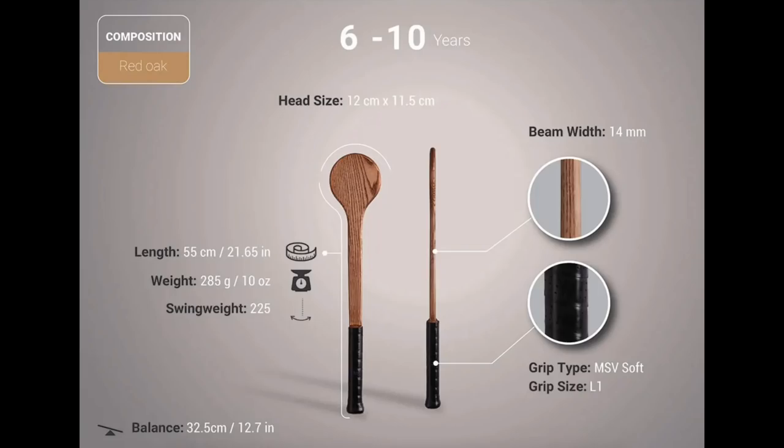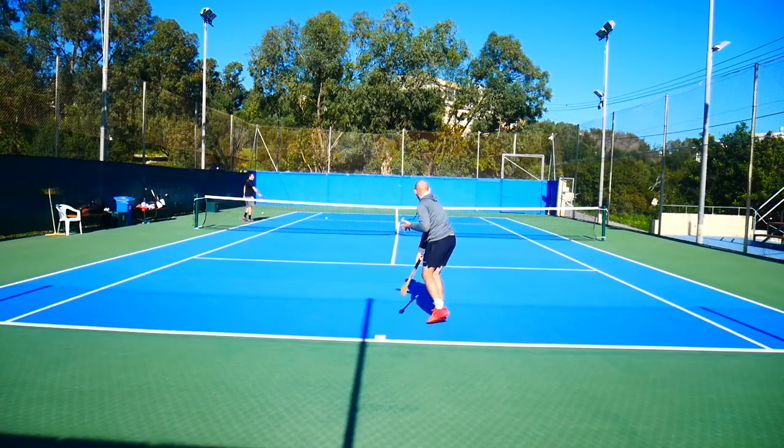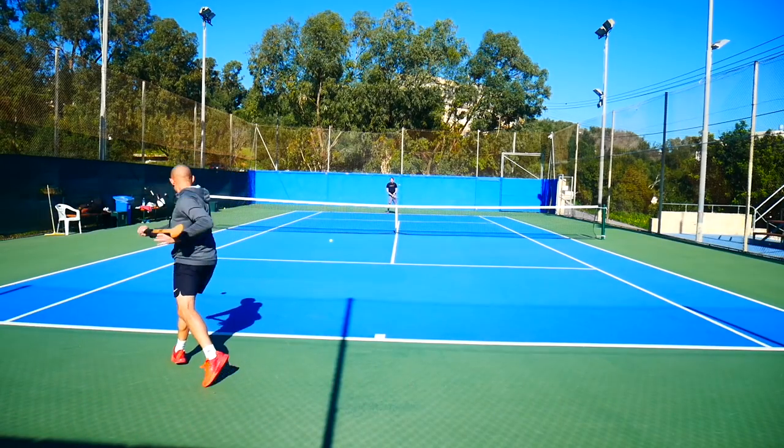The idea behind this tool is to improve contact point, force you to work on your footwork, and the ball toss of your serve. It's very easy to swing with a low swing weight, so for you to impact the ball in a good way, you need optimal timing.